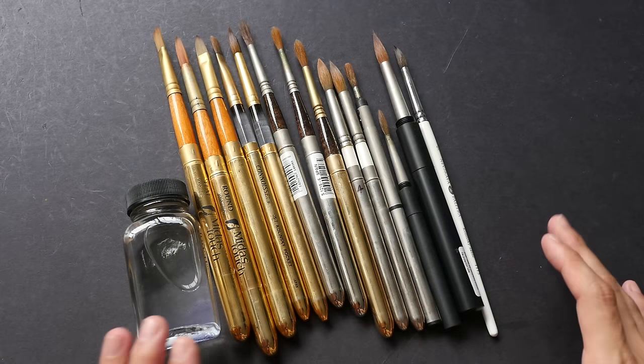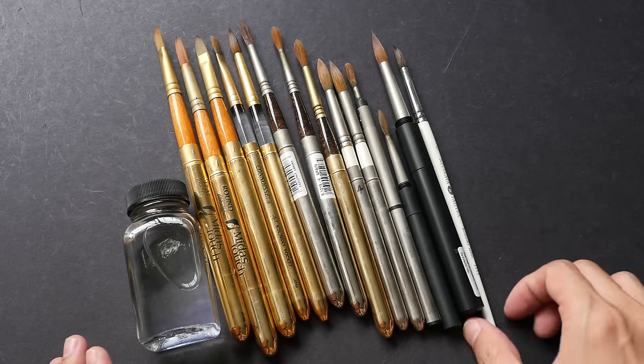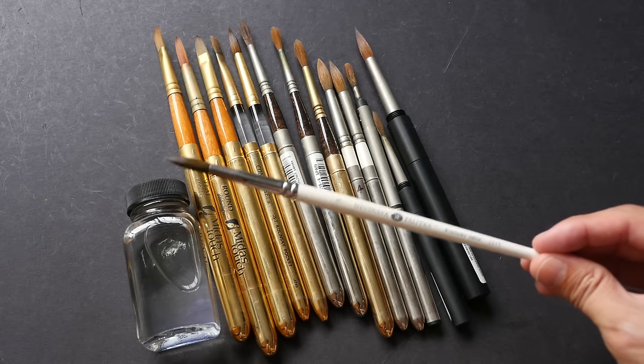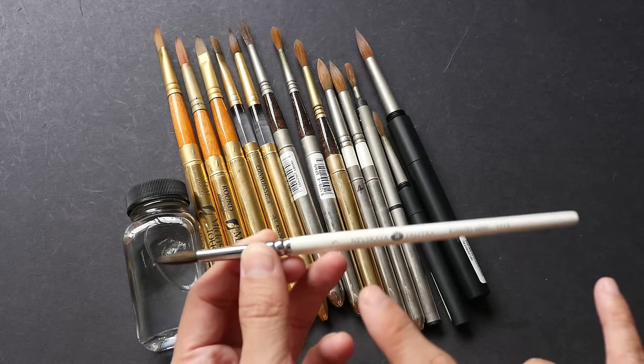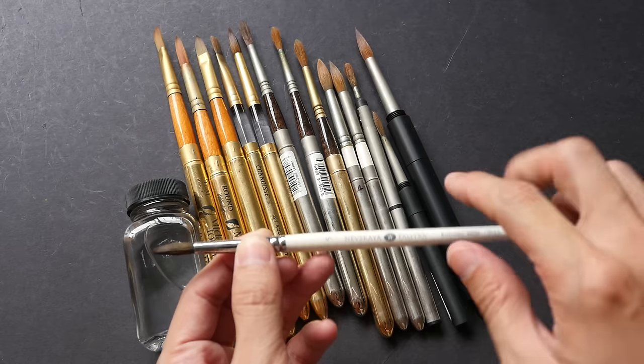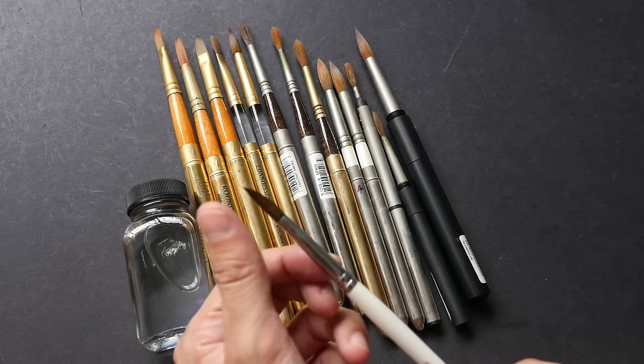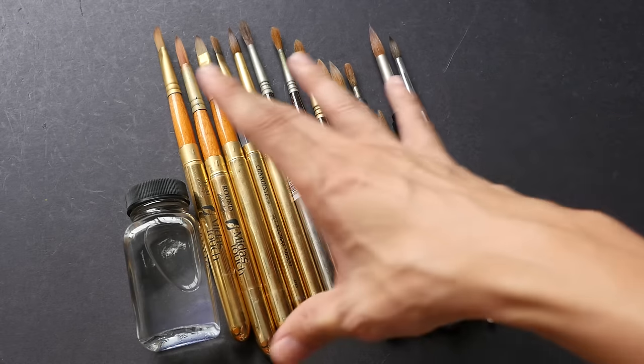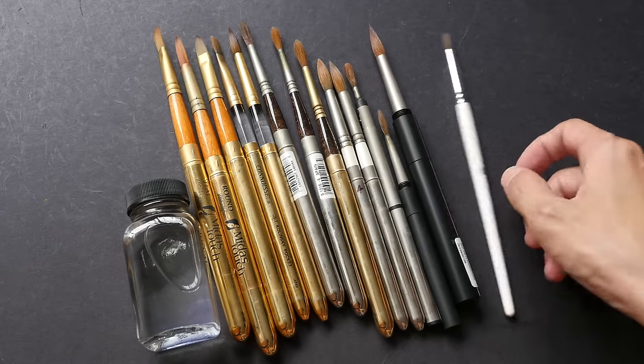These are the travel watercolor brushes I'm going to show you today, with the exception of this one — this is just a normal brush, shown here for comparison. It has a wooden handle, natural hair bristol. The height of this normal brush is roughly similar to the travel brushes.